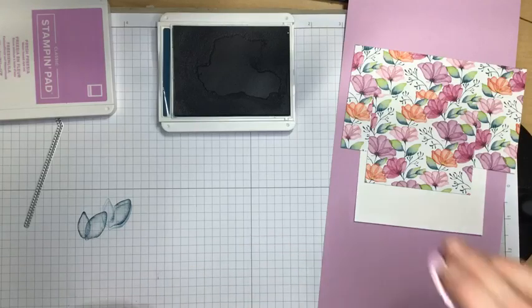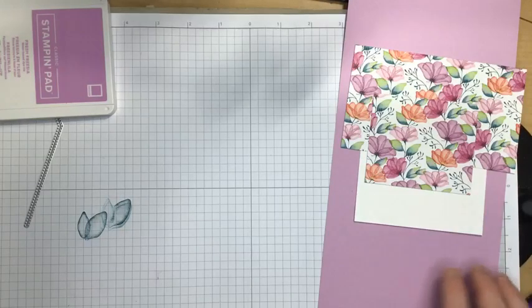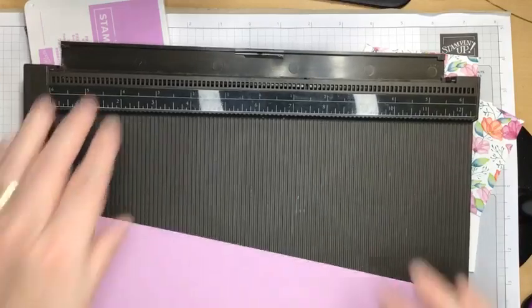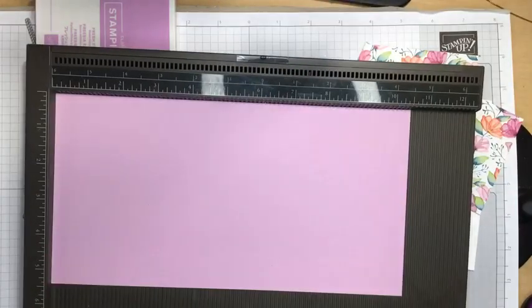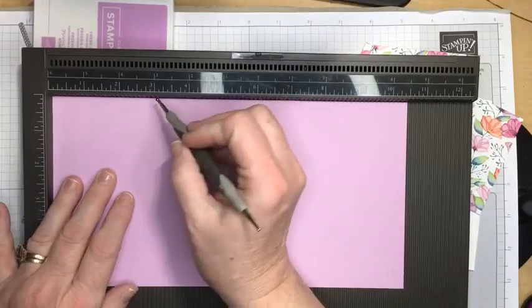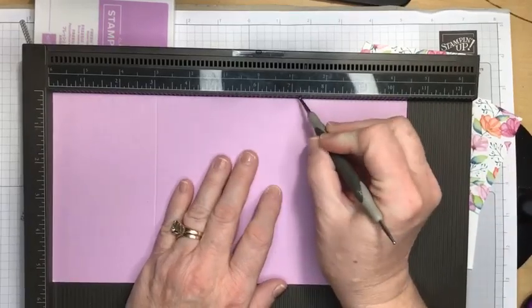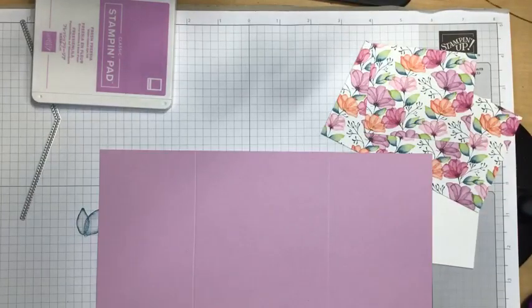We'll move those out of the way, close this ink pad, and get to work on our card. I'm going to take my card and get out my favorite tool — it is my scoreboard. Let me just grab my scoring tool. This is 5½ by 10½, and I'm going to score at 3 inches and at 7¼ inches. And that is all the scoring we need to do tonight. Easy peasy.